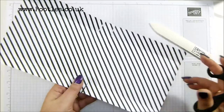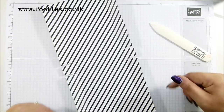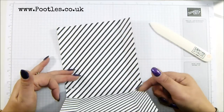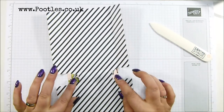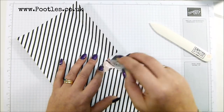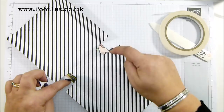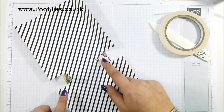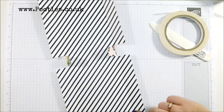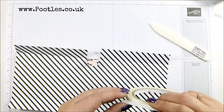Repeat on the other side - that's all the cutting you need to do. Then turn it round so that the bit closest to you is going to be the front. Put some adhesive on these bits - just a little bit of snail adhesive on the part that's folded in, because that is going to tuck and stick in there. Then run adhesive down these panels here using tear and tape, because that's going to wrap round and stick.